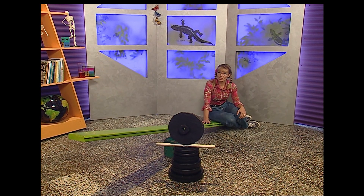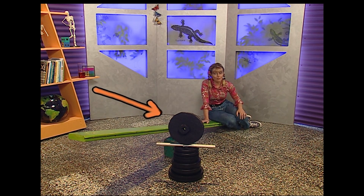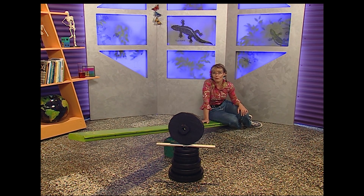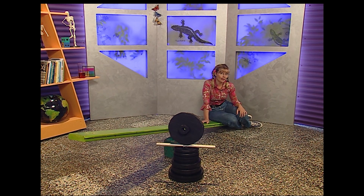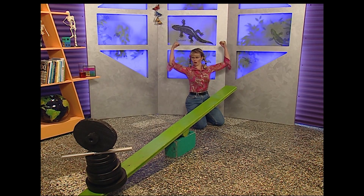If you've ever shared a seesaw with somebody bigger than you, you'll already know a bit about lifting heavy weights. This is Hefty — a dumbbell made up of lots of weights who weighs about the same as Suzie. He's going to share the seesaw. With the magic of television — let's pump some iron!